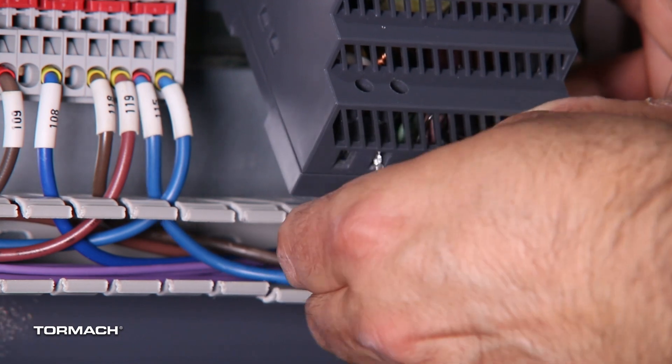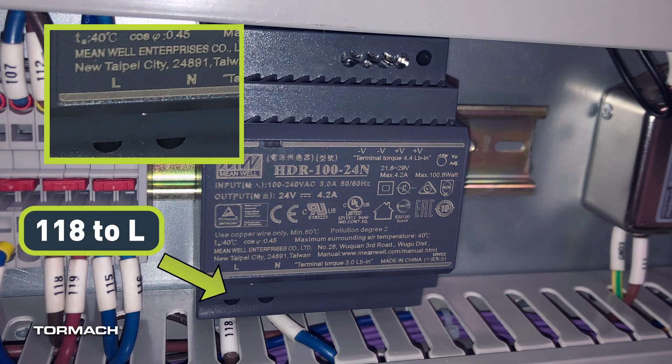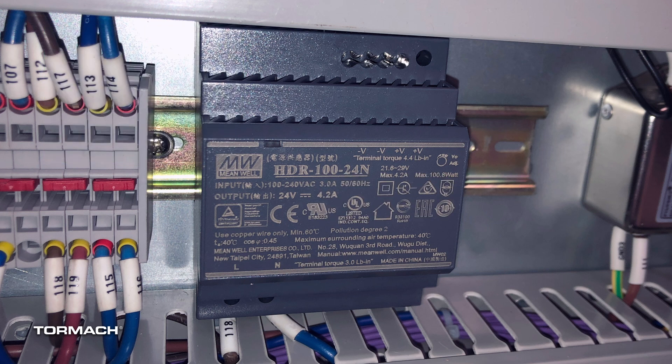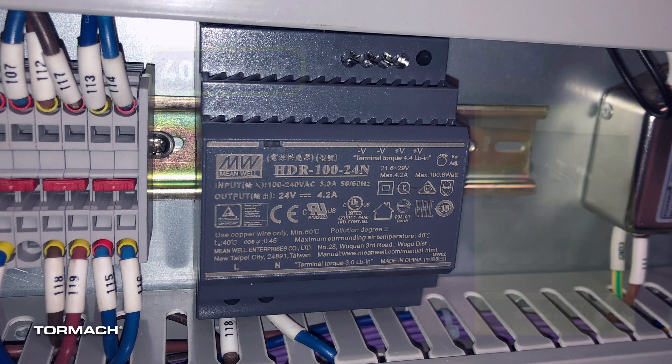Make the power connections on the replacement power supply. Connect wire 118 to the L terminal on the new power supply and then secure with the screwdriver. Connect wire 115 to the N terminal and secure. Connect wire 402 to one of the V minus terminals and secure. Connect wire 401 to one of the V plus terminals on the new power supply and then secure.